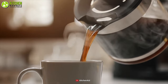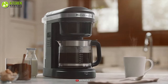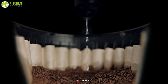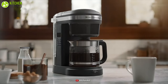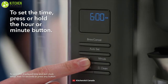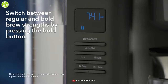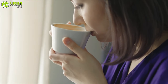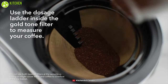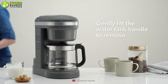Brew delicious drip coffee with the KitchenAid coffee maker, which is a fantastic option to make a perfect cup of coffee according to your preference. It can evenly saturate your coffee grounds for optimal extraction, producing an exceptionally flavorful cup. With 24-hour programmability, this coffee machine features variable brew strength from regular to bold so you can sip your favorite coffee just in time. You can use its gold tone filter and the dosage ladder for consistently flavorful results.